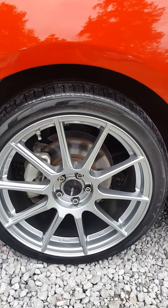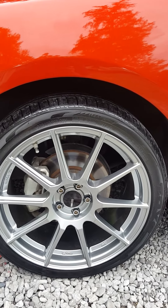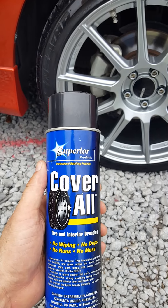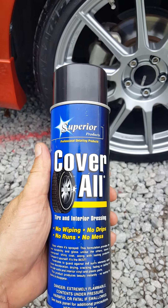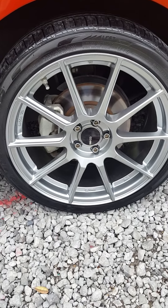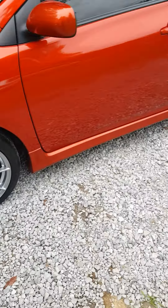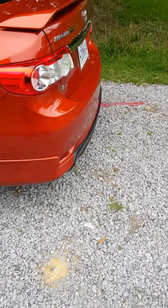I stopped using Armor All on my wheels because I find that it slings all over my car. So I've been doing some research and I found this Coverall stuff — O'Reilly's is the only place I saw that has it. It works pretty good, it smells really good, and it doesn't sling all over your car or your wheels. You just spray it on and you don't even have to wipe it off. Just a tip — maybe you want to try it.